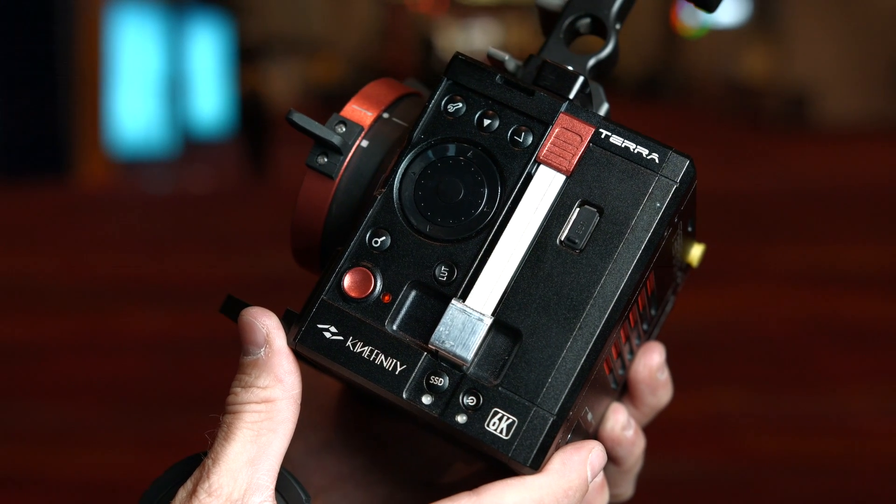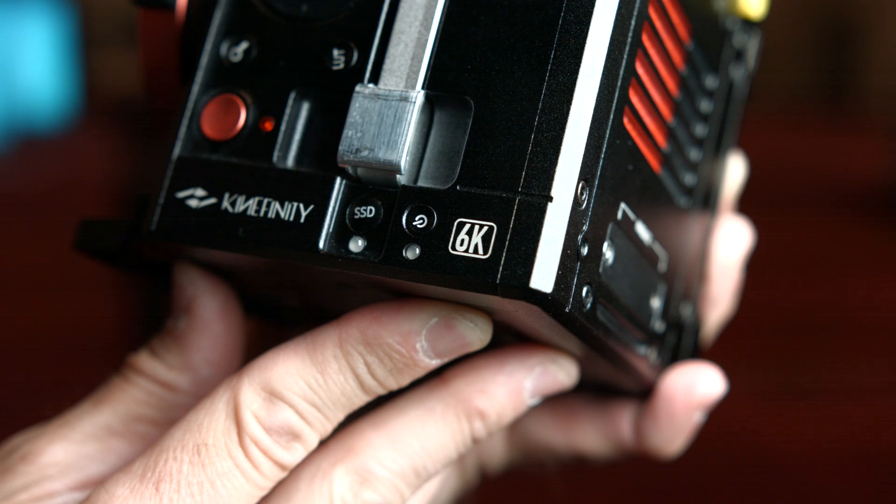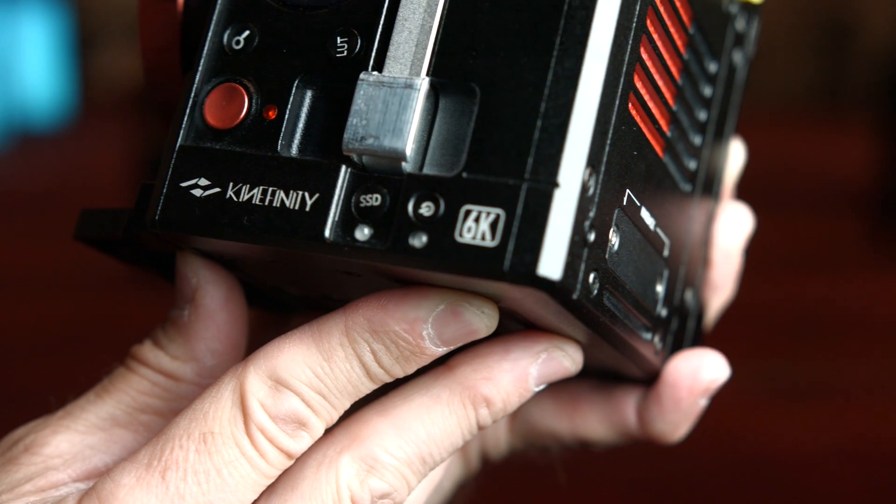What sort of price are we looking at for the 6K and 5K cameras, and when do they start shipping? The 5K camera starts at $5,000 USD and the 6K model starts from $6,000 USD. Shipping begins in about one month — end of May for the 6K and end of June for the 5K, this year. So there you go: 5K for 5K and 6K for 6K.